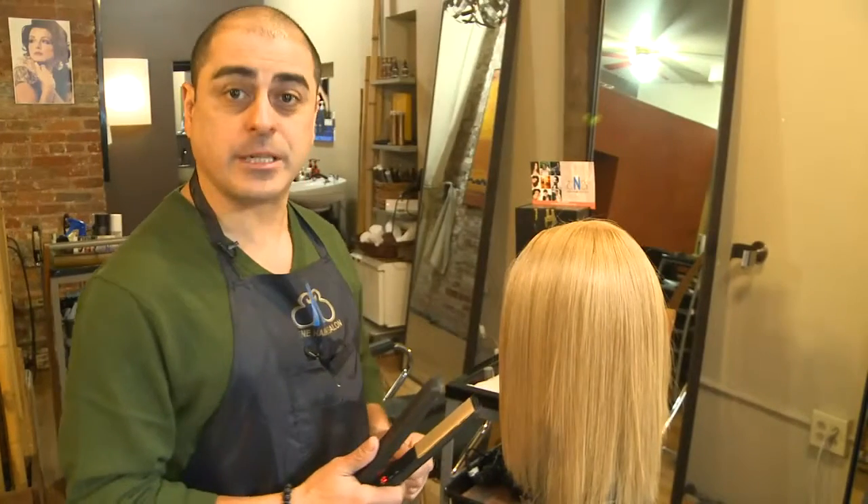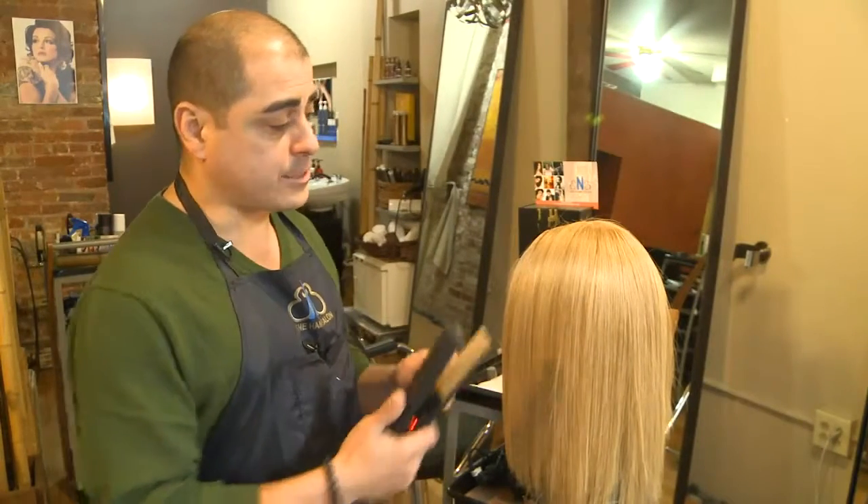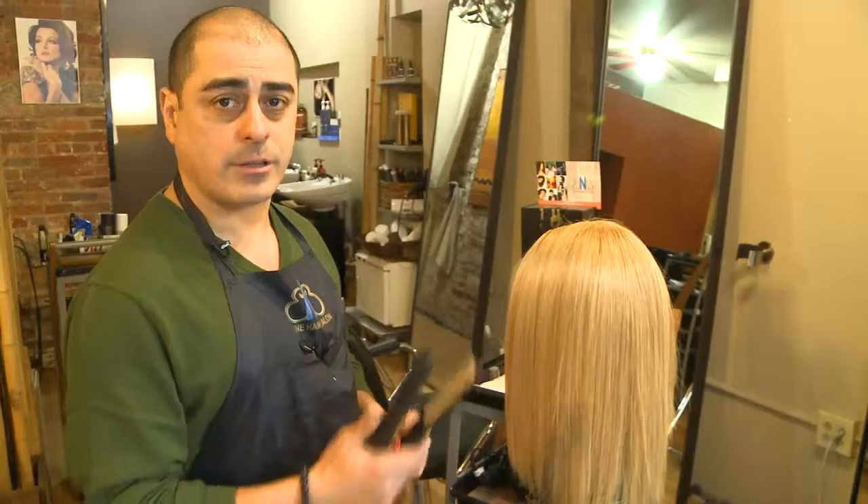I'm Nelson Barreto from E&E Salon in New York City, and I just showed you how to style hair with a flat iron.